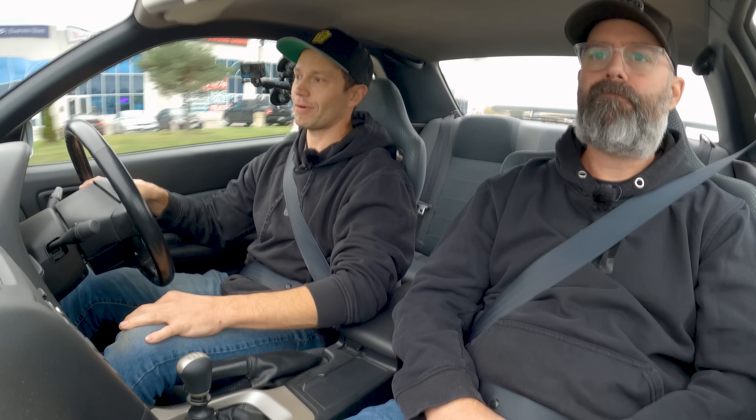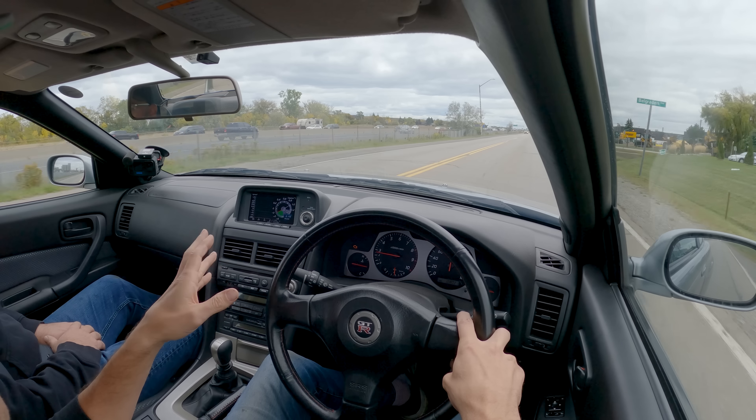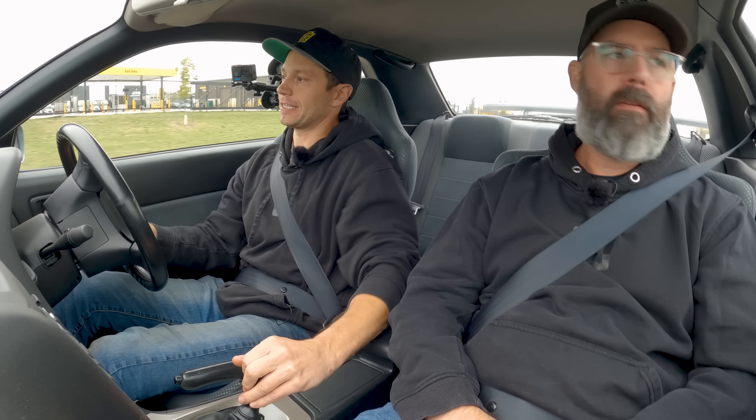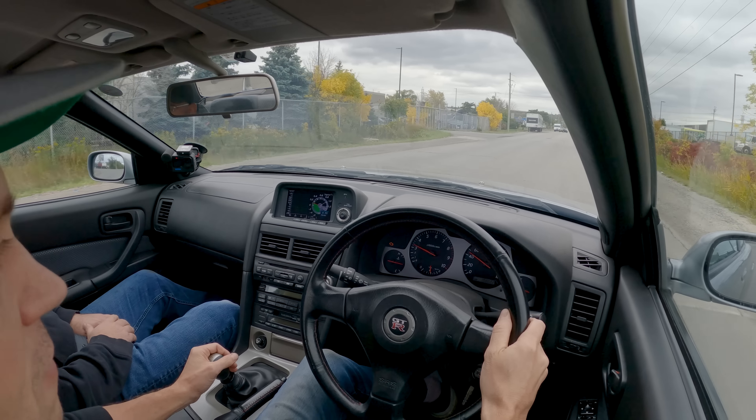I drove it once with the silencer and it's super quiet, but the downside is you can't really rip on it because it changes the tune so much. So driving to and from the track, this exhaust is perfect for track use. The RB does challenge the JZ for sound — there's a crispness to it especially at higher RPM. It really feels special, almost like a motorsports engine the way it revs and sounds.